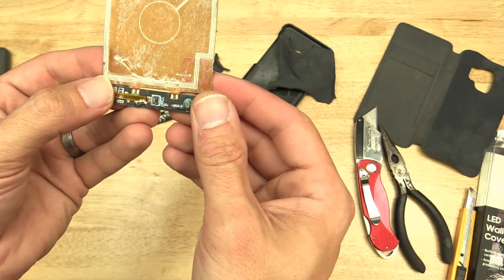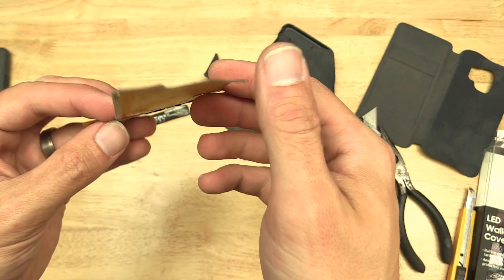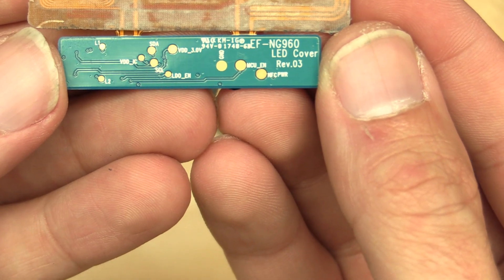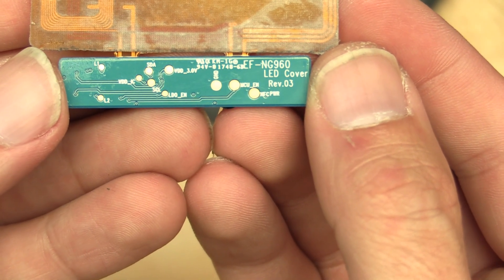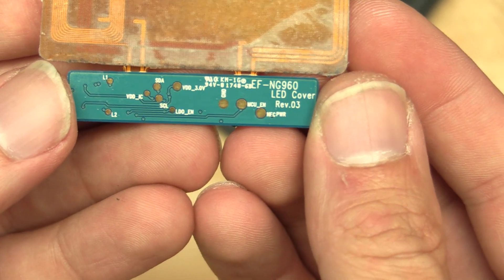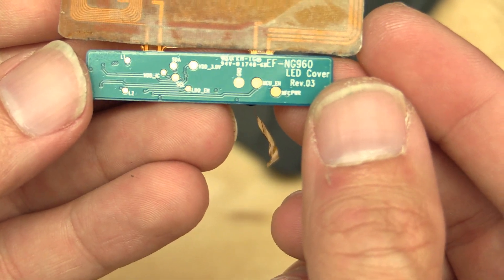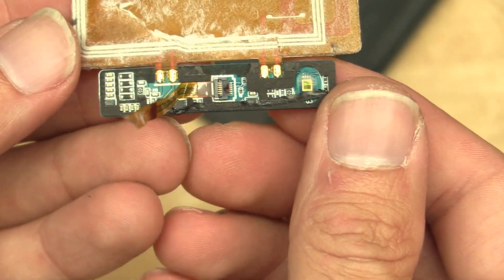We've got that out of there now. You can actually see on the fabric there where it said Galaxy S9 — it's actually in the little charging coil itself. That's a lot of technology crammed in this case — pretty neat. So we've got a larger coil here, and then looks like a smaller one back here. And here's the little board — LED cover, Revision 0.3. Now I'm not going to take apart the new one, but it makes me wonder what that little board says on the new one — does it say 1.1 or something else?